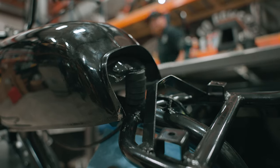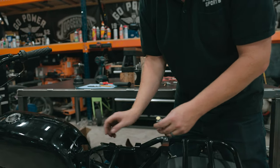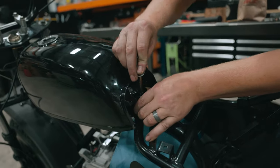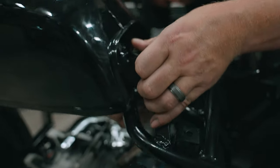We got our rubber bushings under the tank. It turned out we need a four-inch bolt for this setup. Wherever you put your tank it might end up different, so you're going to go through the tank, through the rubber bushings, and then through the frame.